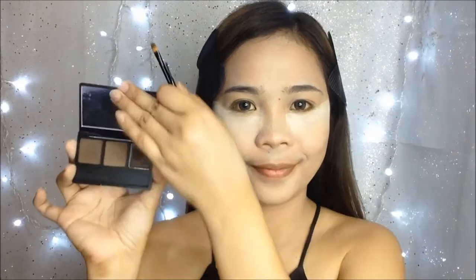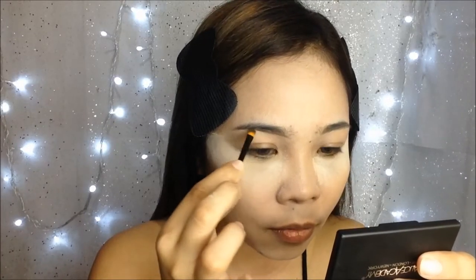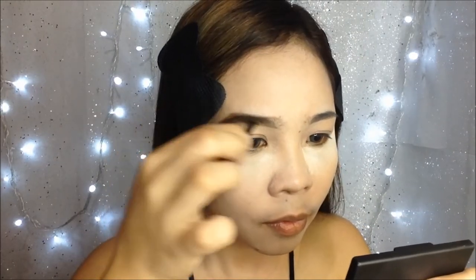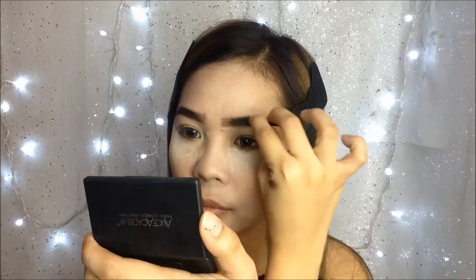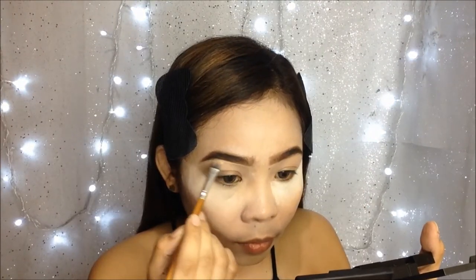I'll just let it stay there for a while to set — what we call baking. For the eyebrows I'm using number three Love in London, which has a shade I think complements my new hair. I use the darker brow powder shade filling in my brows, then drag the product to the outer part, and use the lightest color to fill in the inner brows. Then I'm going to use the lighter shade concealer from the same palette to outline my eyebrows to make them more defined.